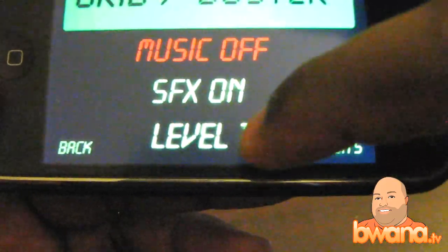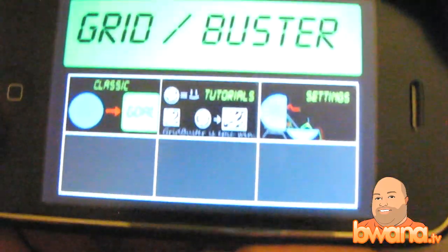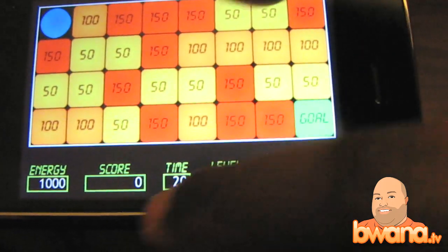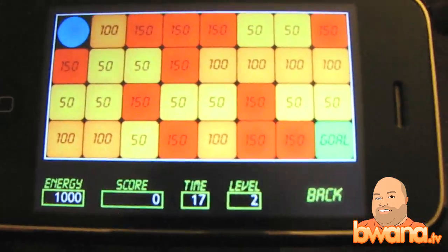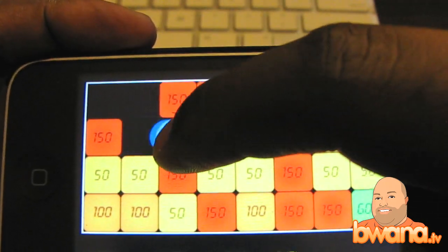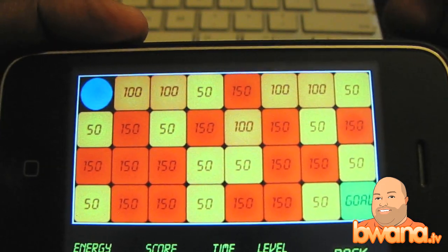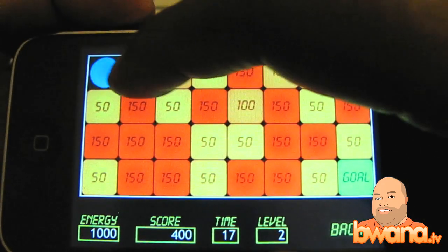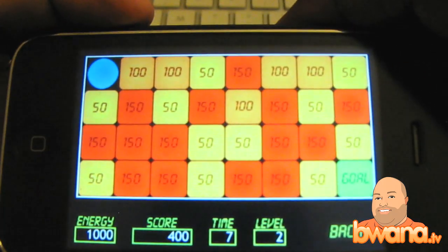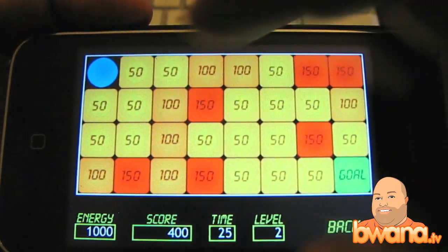I got it on level 5 because I wanted to challenge myself. Let me go to level 2 and try that. As you can see I have 1000 energy and there's a time limit and a score and a level. So it's pretty basic. You just drag your finger across to move the ball and as you go across each block with a certain amount of energy in it, it subtracts that from your energy cache. And that's pretty much the object of the game. The premise is to use as little energy as possible.